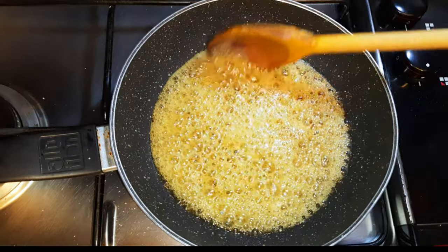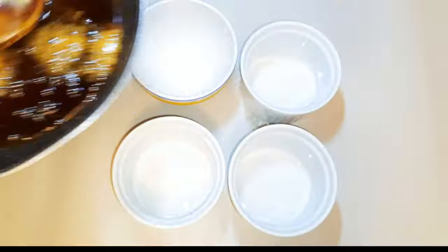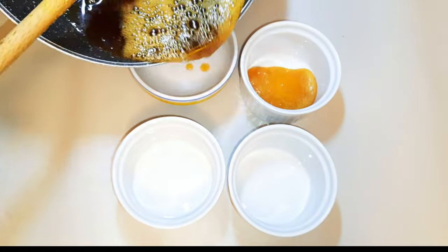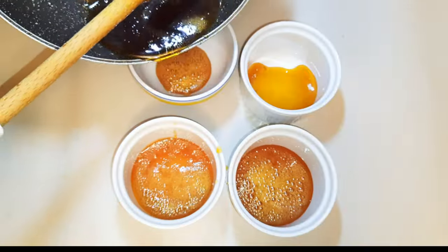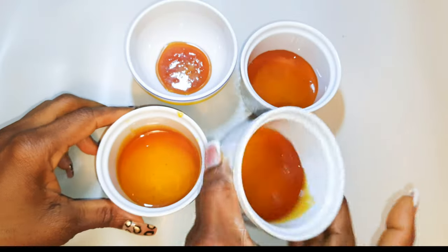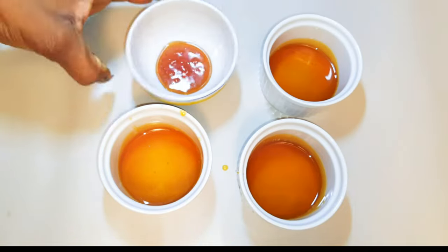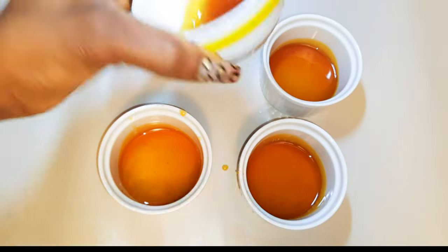As you can see, it's very brown now — it's ready. I'll just put off the fire. Now I'll pour the caramel into the base of my ceramic bowls and swirl the bowls a little bit to help spread it evenly at the base. You have to do this fast because it hardens very, very fast.